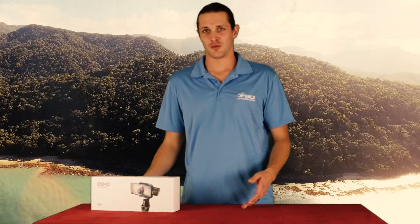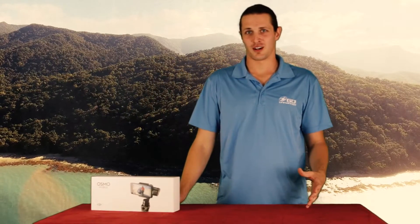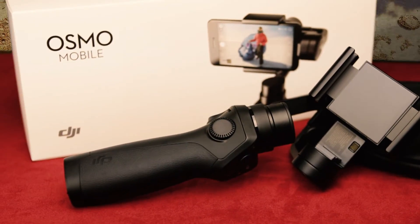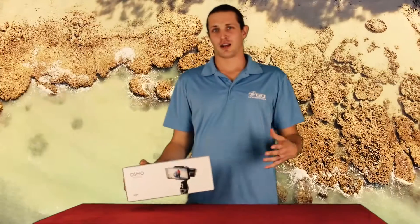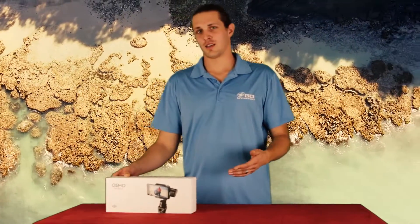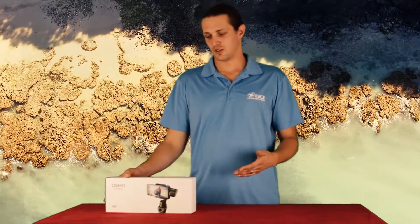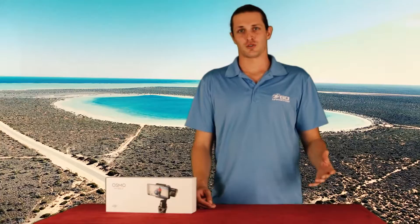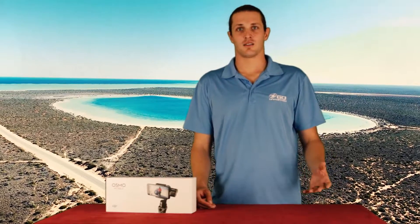One of the first things people notice about the Osmo Mobile is it's only $300, so it's about half the price of the original. But you have the benefit that you use your iPhone or Android as your display and camera on the Osmo Mobile, so once you get a new phone you'll be able to upgrade your Osmo Mobile as well. Other than that, it performed very similarly to the original Osmo, except for a few new features, which include the Mobile Time Lapse and also the Active Track feature.